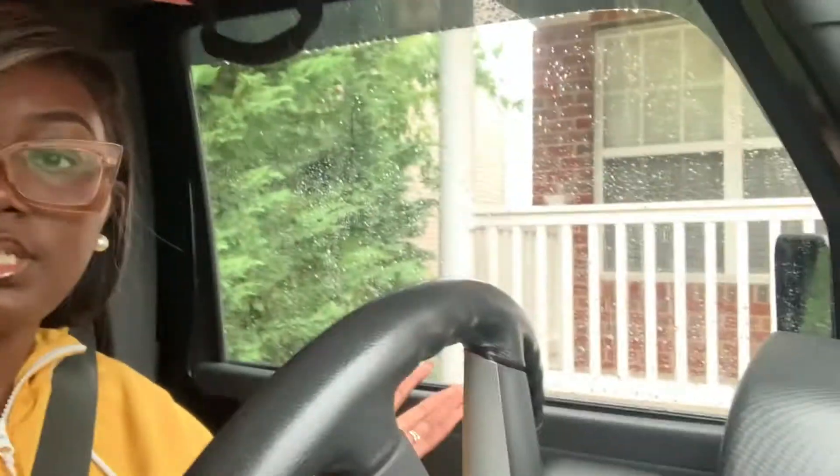Hey guys, it's your girl Jess. How y'all living? Today is Sunday — it's 11:53 right now, almost midnight, and it is raining as you guys can see. I parked back where the porch is.